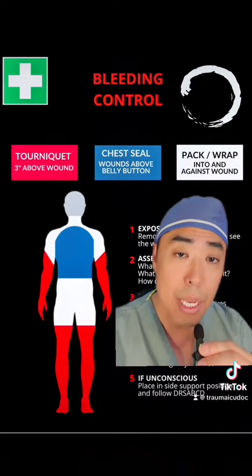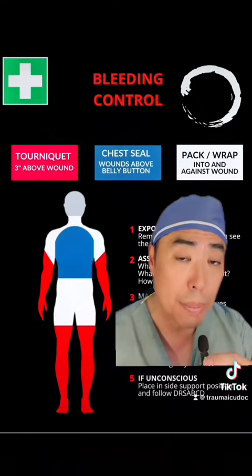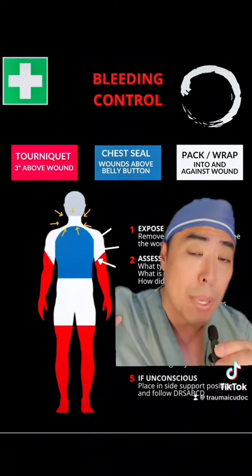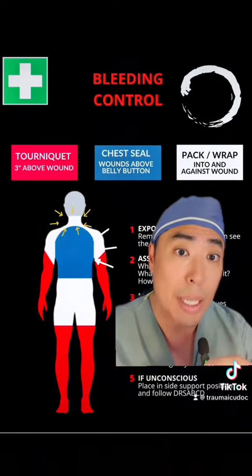When it comes to bleeding control efforts in the pre-hospital setting, patients with extremity wounds can have direct pressure, packing, and tourniquets applied. But for patients who have injuries to junctional areas like the neck, axilla, or groins, options are limited and include digital pressure as well as packing.